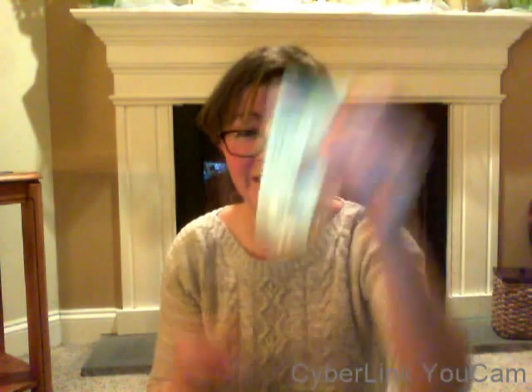So our next item is from Bees Bubbles and Balms, who is a frequent contributor to the Crafty Mail. This is a small soap, and it looks like it's almost in the shape of a ledge. Cocoa Mint Decadence Soap — that's exciting. I want to smell it.